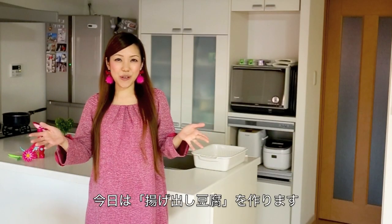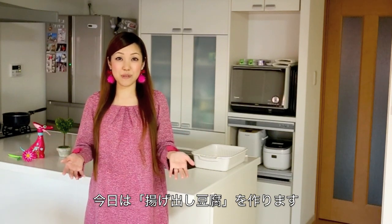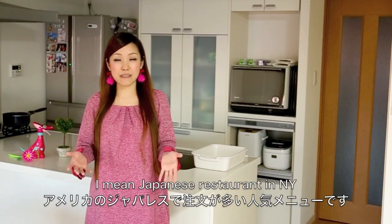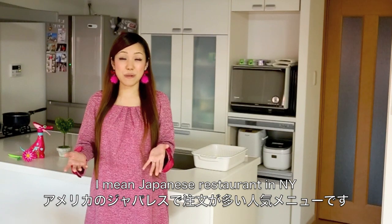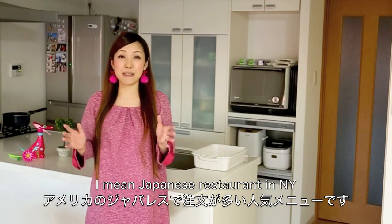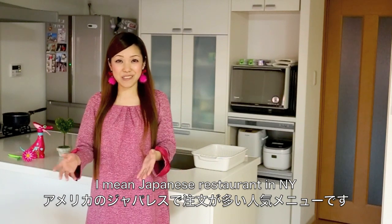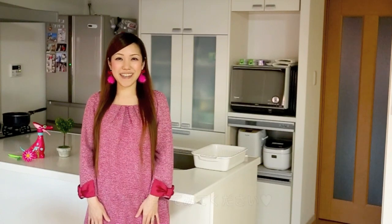Hi everyone! Today I wanted to show you how to make Agedashi Dōfu, which is deep-fried tofu steeped in dashi-based sauce. It is a very popular appetizer dish, and while I was working at a Japanese restaurant, I remember many people ordered this dish — I think it is the most ordered dish at a Japanese restaurant. I hope you enjoy this video and I hope you can try it out.